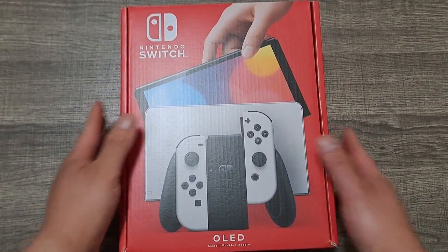Greetings comrades, this is UncommonKaleb, back with another somewhat unexpected unboxing video. I recently got my income tax check in, and one of the biggest things I'm going to do is get new glasses. I figured since I have a little extra on the side, I'd upgrade my good old Switch. And yeah, I know I'm a little late to the party, but I finally decided to go for the Switch OLED.